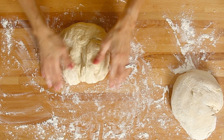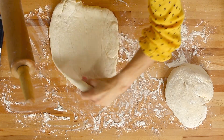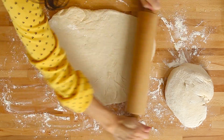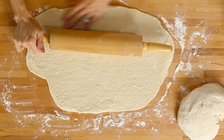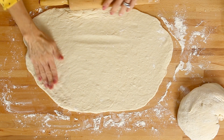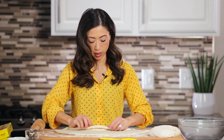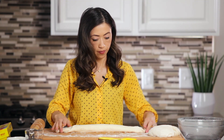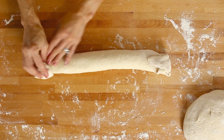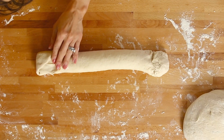Dust your work surface so it's not going to stick, and give your rolling pin a little dust too. We're going to roll that out into a rectangle, roughly 14 inches by 9 inches — that's just a rough estimate, so you know about how large to go. You can stretch it as you go to achieve that rectangular shape, just try not to break the dough. We're going to roll it lengthwise — just gently roll it up into a loose roll. Then turn up the edges and use a little water to pinch the seams down so they don't come apart while baking.